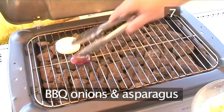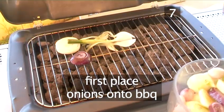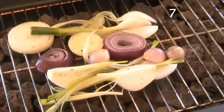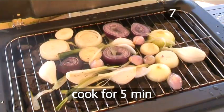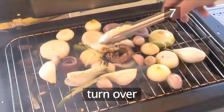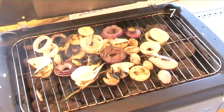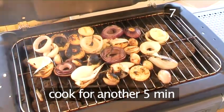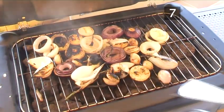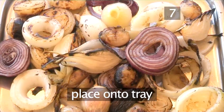Step 7: barbecue the onions and asparagus. First place the onions onto the barbecue. Cook for 5 minutes, then turn the onions over and cook for another 5 minutes, or until they start to blacken and become soft. Then remove them from the barbecue and place onto the tray.